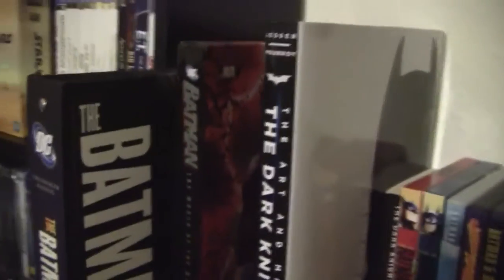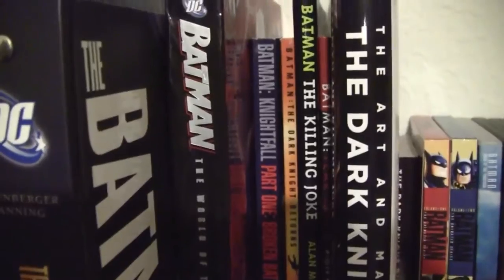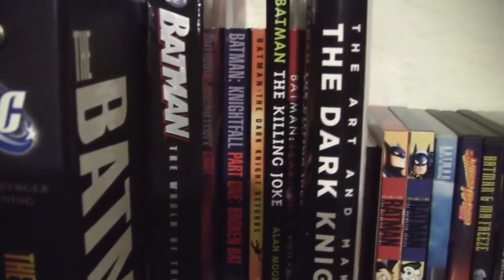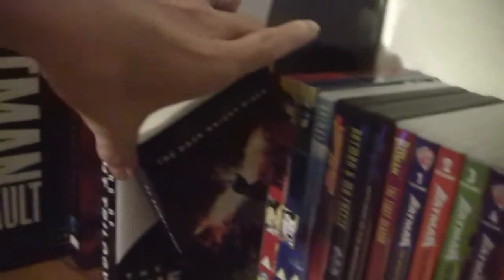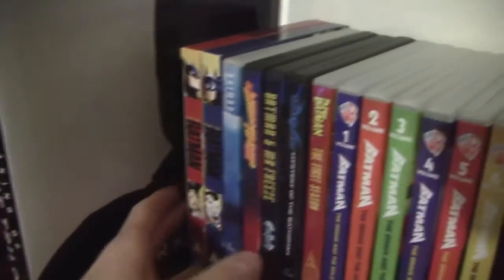Here we have some books: the Batman Vault, the World of the Dark Knight, Batman Nightfall Part 1, The Dark Knight Returns, The Killing Joke, Year One, and The Art and Making of the Dark Knight Trilogy - which is an awesome book. Tucked away behind there is the novelization of The Dark Knight Rises, which is a good read. The Joker is in this one, by the way.